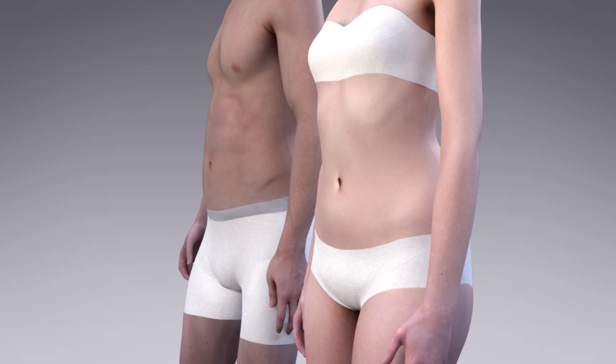EM Sculpt will benefit you by increasing the tone of your core and the tone of your muscles, but if you really want to show that definition, we really have to work on reducing the fat layer initially. That can be done through optimizing your lifestyle, optimizing nutrition, sleep, physical activity, and then utilizing devices that will help to reduce fat if you are challenged after modifying your lifestyle.